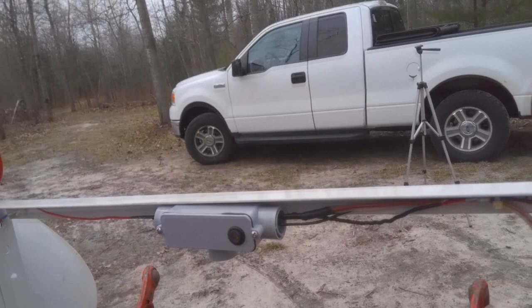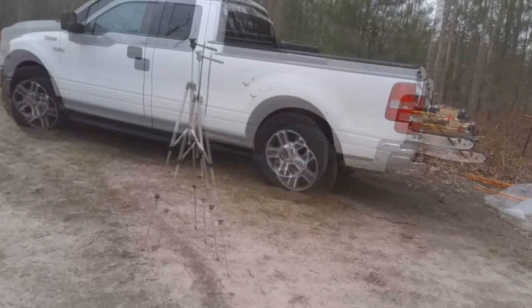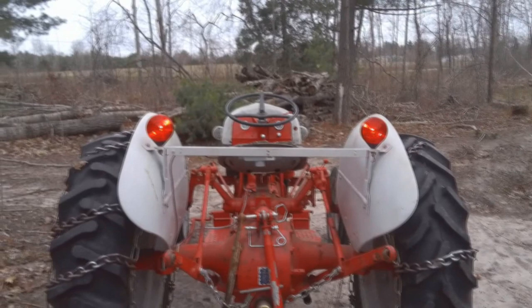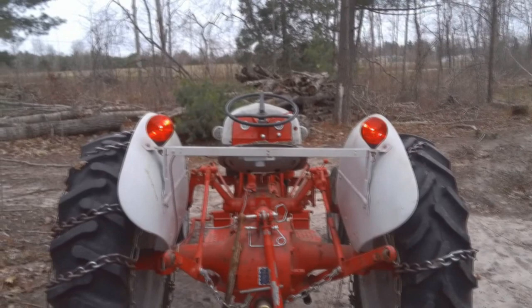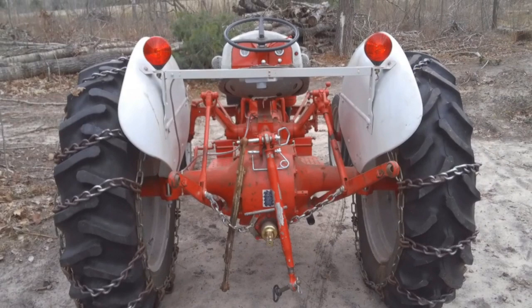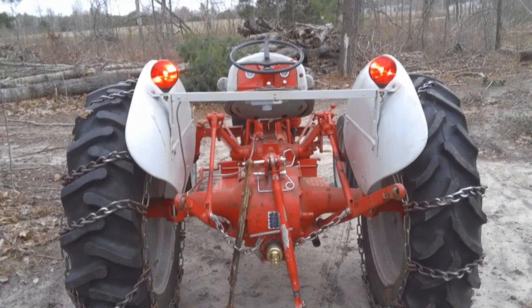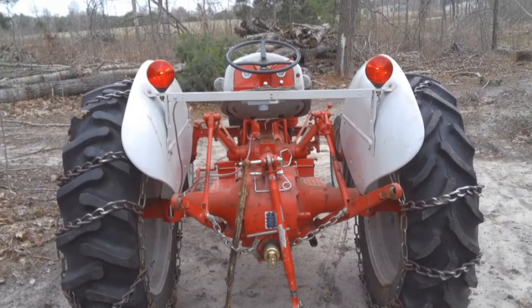Let's go ahead and turn it on and see what it looks like. Let me show you what it looks like in the back. So now I'm legal when I go down to the corner gas station to put gas in this, or if I'm taking this over to the neighbors. Very easy project — a couple of hours to put everything together but not very difficult at all. I hope this video inspires you to go out and put some lights on your tractor if you don't have them. Thanks for watching, and as always, take care and God bless.